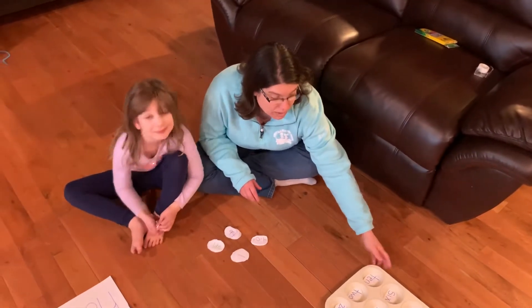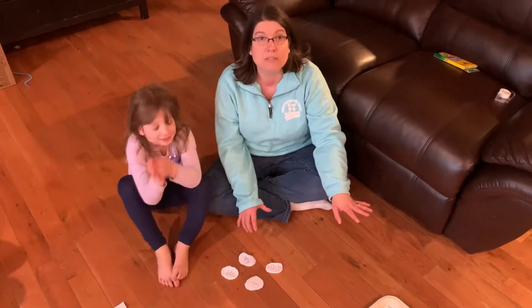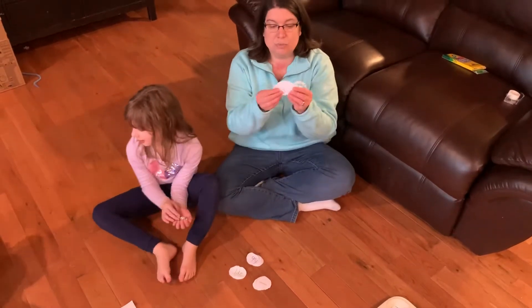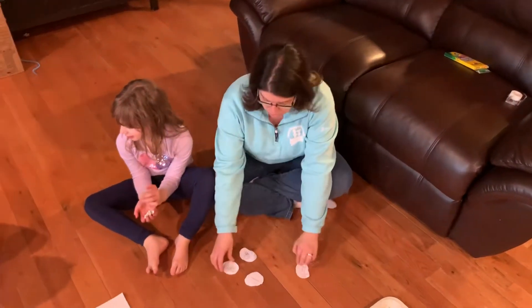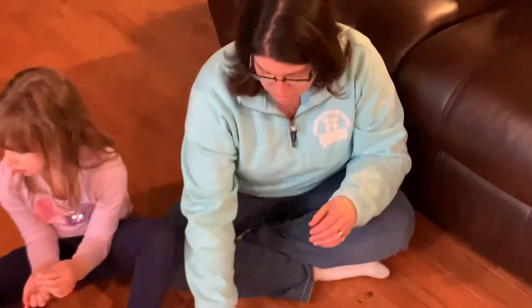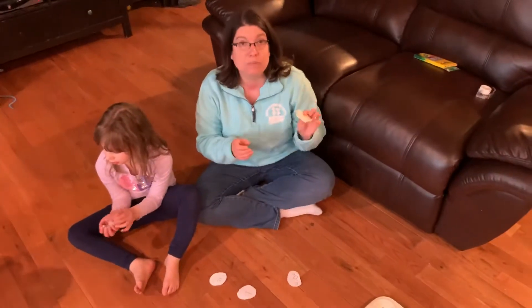Samantha and Ethan are working on their number sight words right now, so I put those in the tin. But you can also do addition and subtraction in there. You can do more sight words — these are all different sight words. You can also use your CVC words, and you can put those in the 12 different compartments of your muffin pan.